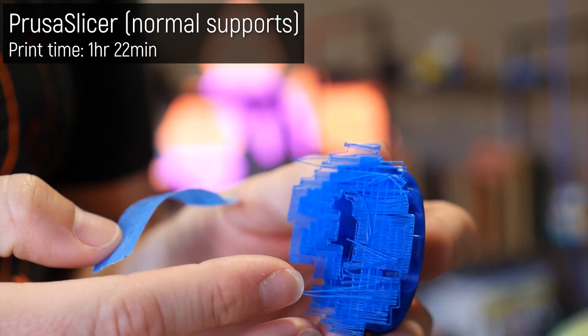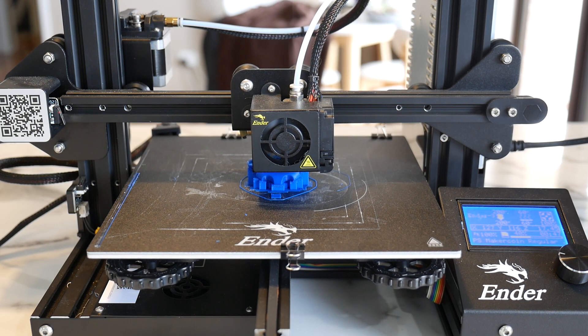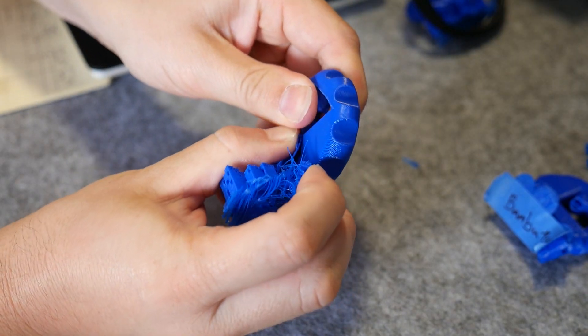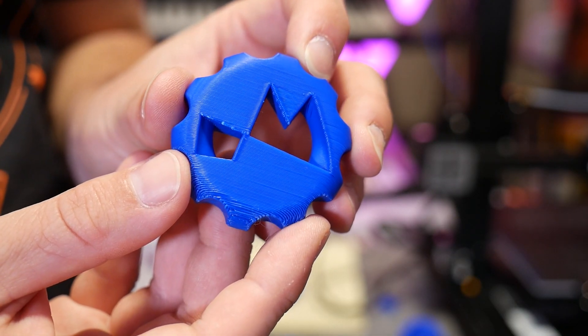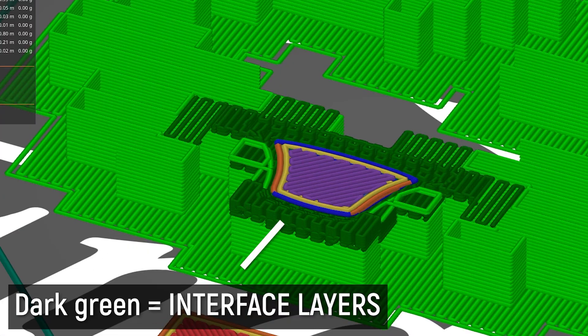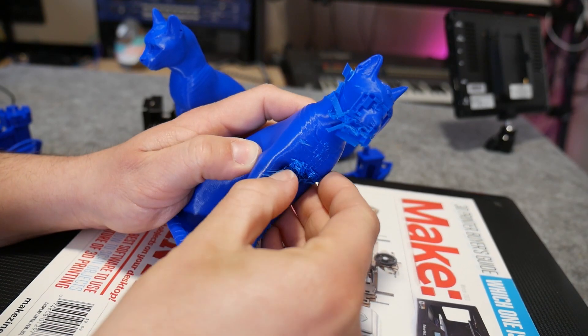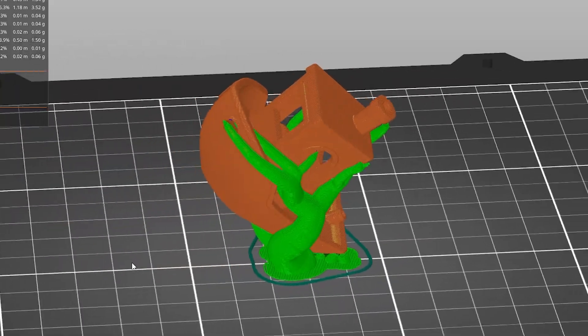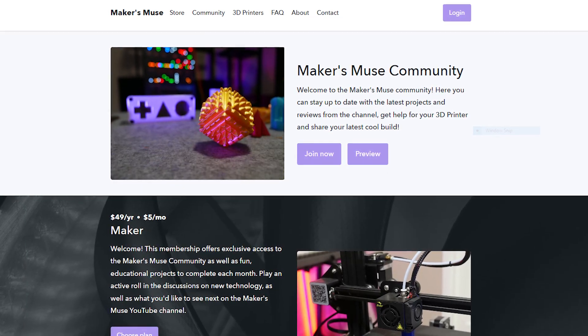Moving on to PrusaSlicer — this print was done too far from the print bed for the first layer, but because a one-layer raft is printed before the support structure, it actually didn't fail, which is nice insurance. The supports from PrusaSlicer are fragile and easy to pull away, though they're sharp so be careful not to cut yourself. They left just about 2–3 grams of waste, and the print is one of the best of the lineup when it comes to those underside layers of the MakerCoin. This is because of the dense interface layers between the print and the sparse support structure — speeding up prints but including that dense support layer where it's needed most. It's worth noting that Prusa Research are working on their own kind of tree supports as well, which were unreleased at time of filming.